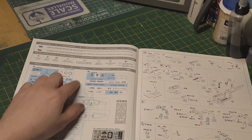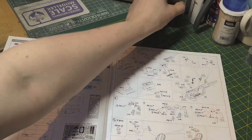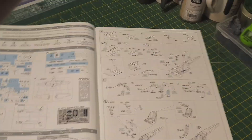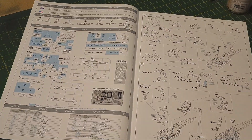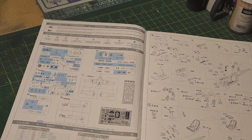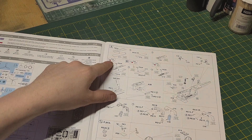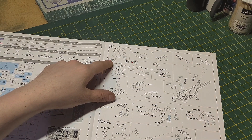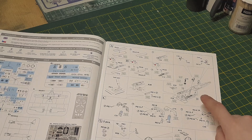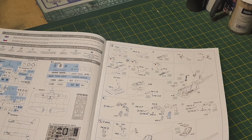You've got your stencil and your sprue date map. Let's move on and get into it. We start with the cockpit tub, instrument panels, seat going in with seat belts, which is photo-etch.